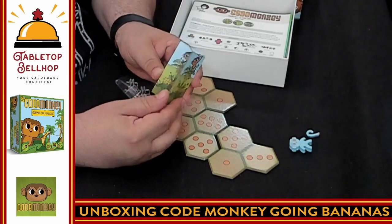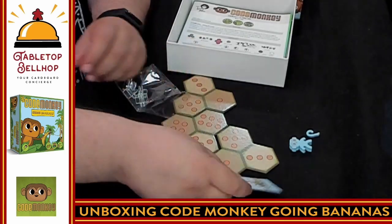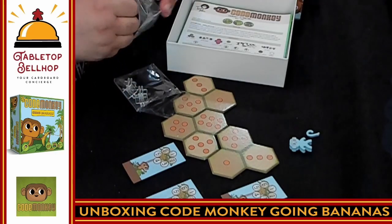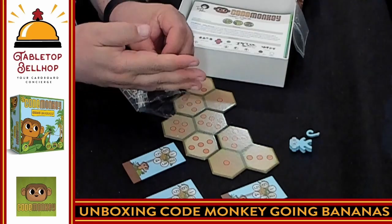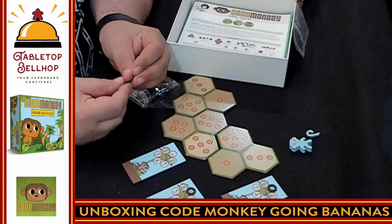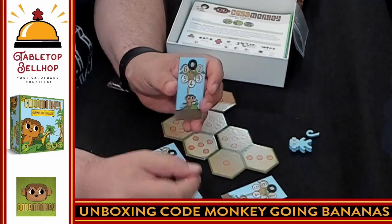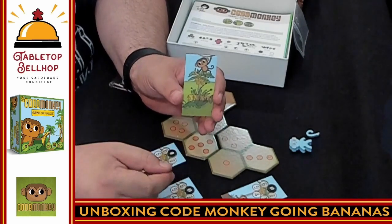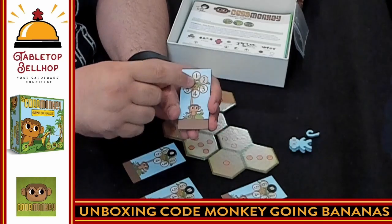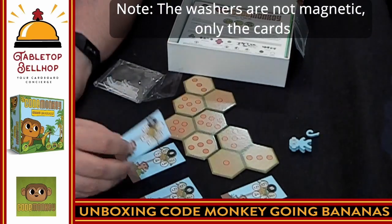These are magnets. I have a standee here that shows a monkey on the back — I'm going to assume it's probably hidden information where you hide this from your opponents and select, say, you're going to move on a four. You have a way to select various numbers. That's neat — always impressed with someone doing interesting things with magnets.